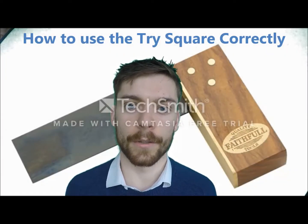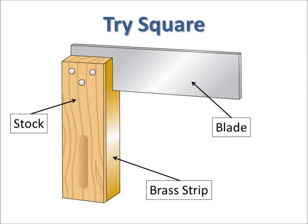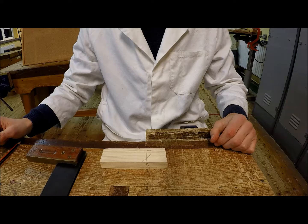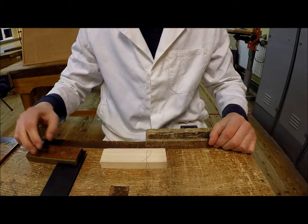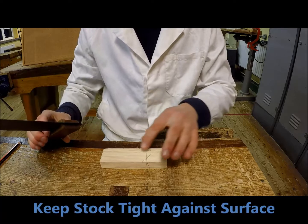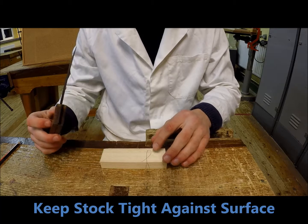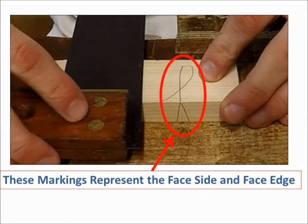In this video I'm going to show you how to use the try square correctly. When using the try square I'm going to make sure to keep the stock of the try square tight against the surface that I'm keeping it against. And I'm always going to keep it on the face side or face edge. These markings are used to represent the face side and face edge and they ensure accuracy.